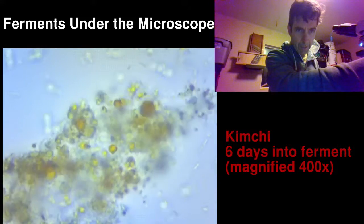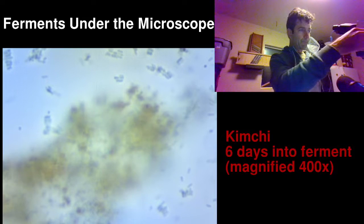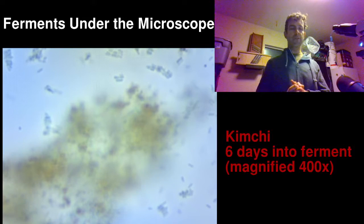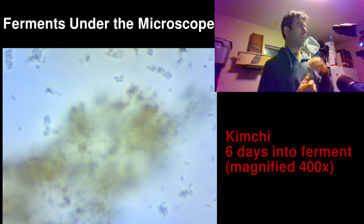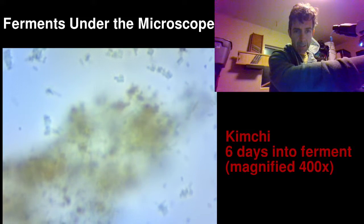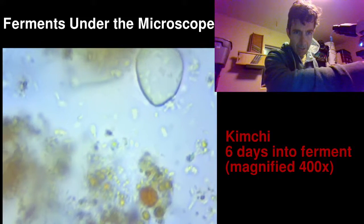Zooming up and down through the medium — I think this is 400 times magnified. The reason I say I think so is because the objective, the magnifier right on top of the slide, is one component at 40x, and the eyepiece is the other component with a different magnification. If the eyepiece is 10x, then 40 times 10 is 400x. The camera replaces one of the eyepieces on this model and is probably 10x, so that's why I say it's probably 400x. A thousand X would be the other option but probably not the case.